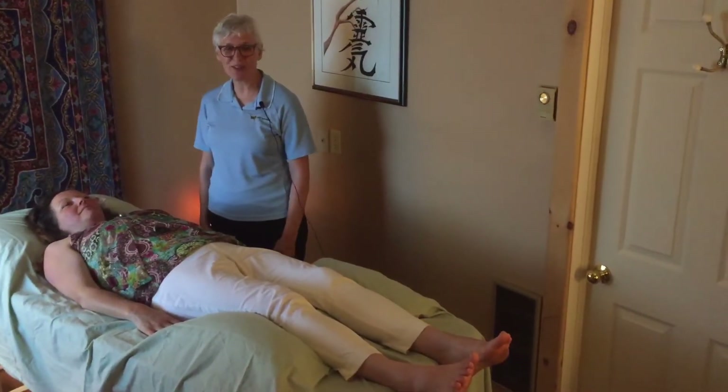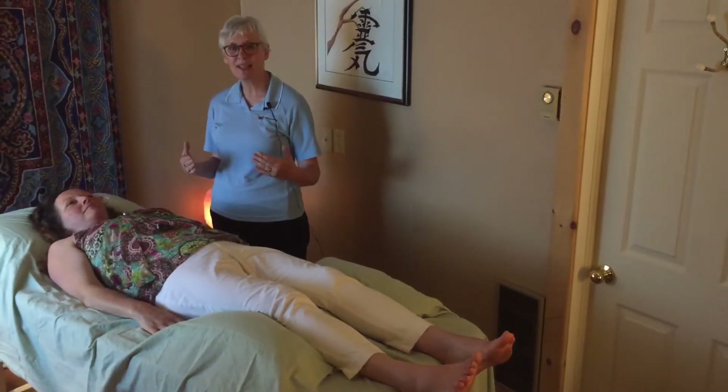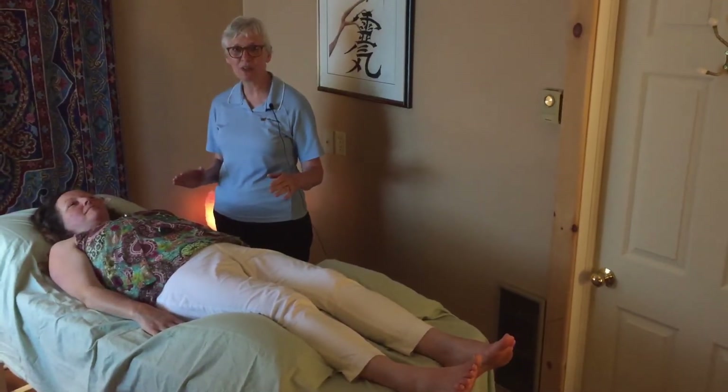Hello everyone and welcome to this video. In this video we're just going to review what you would experience as a client coming in and having a Reiki session.